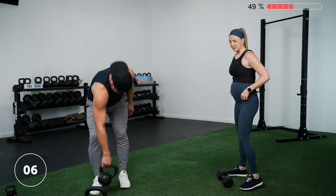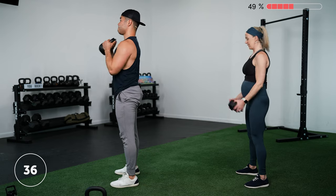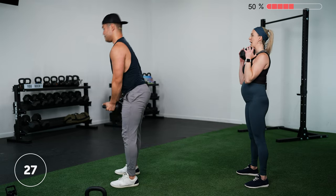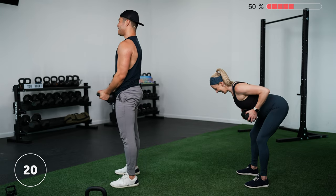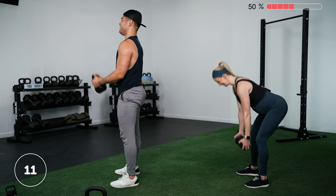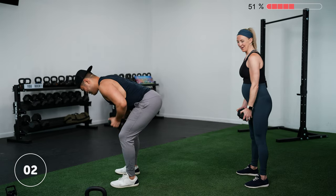Lauren decides to go heavier for round two of the row to curl. We all have different strengths, so figure out what works best for you for each individual exercise. Lauren mentions her knee pop from the warm-up — she's a former gymnast and describes how gymnasts tend to get creaky joints and popping in various joints. Three, two, one — rest.